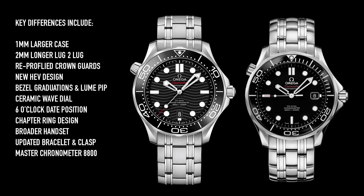Other differences: the crown guards are re-profiled on the new model, and I think that's a nice change. I thought the crown guards on the previous version looked a little strange. The helium escape valve is profiled differently on the new model as well — six of one, half a dozen of the other in my opinion. In all actuality, I'd probably prefer that they just got rid of the helium escape valve. The bezel graduations on the new ceramic bezel insert of the 2018 model are a little bit different, but not good or bad — they seem to change it for some reason.